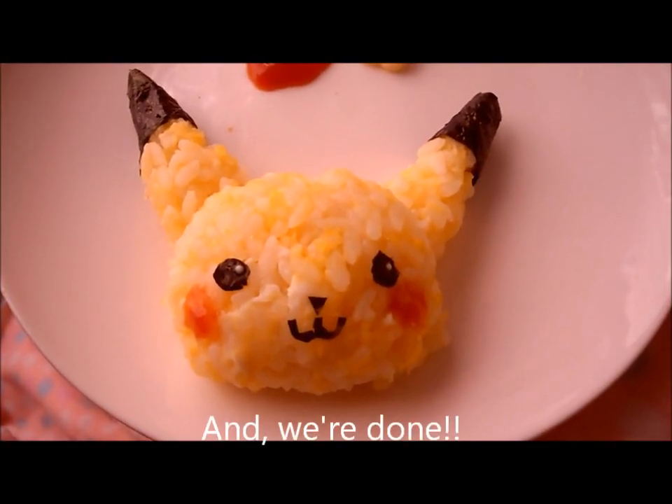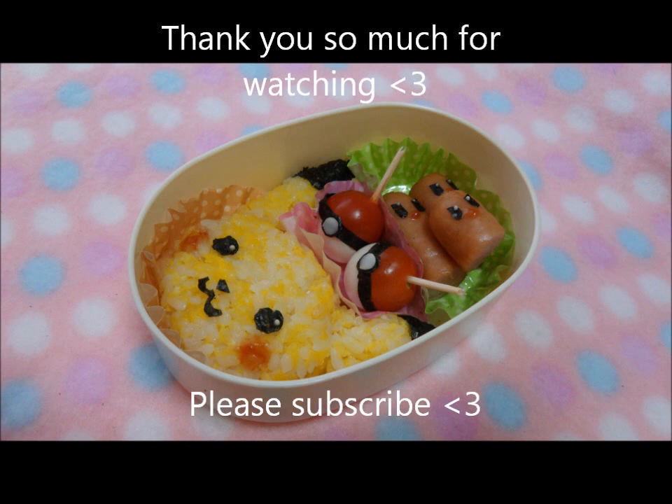And we're done! Thank you so much for watching. Please subscribe!